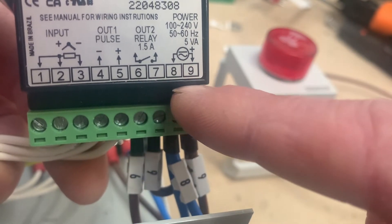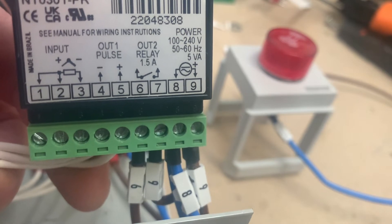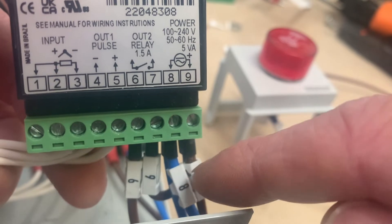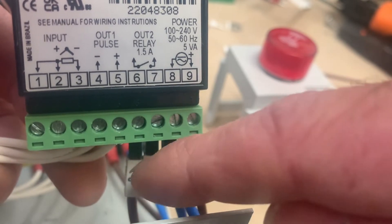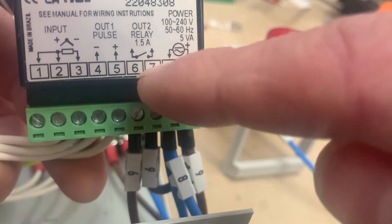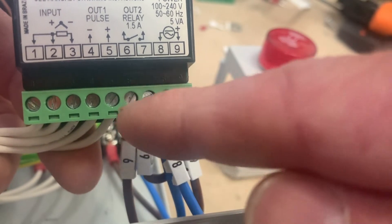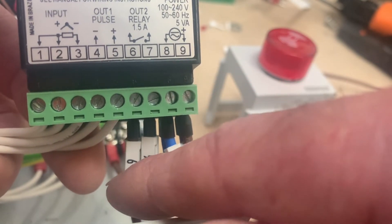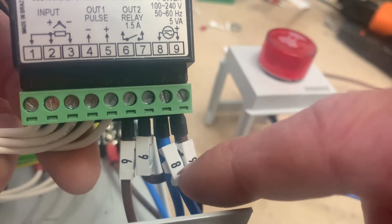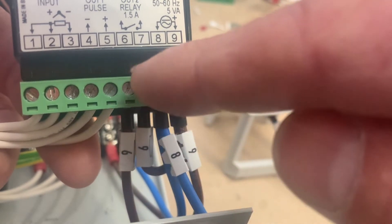Terminals 8 and 9 on your terminal block run the controller's internal electronics. For the alarm, we've looped terminal 9 across into terminal 7, so there's a permanent live sitting on terminal 7 at all times, and then out from terminal 6 we have another wire — so we have 8 and 9, with 9 looped across into terminal 7.